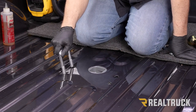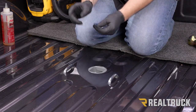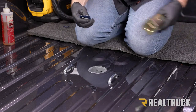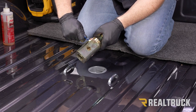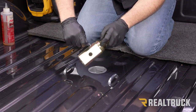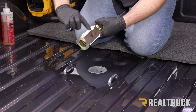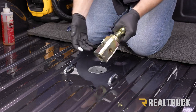Now deburr the holes we just drilled. Then open up the lithium grease provided with the kit and apply it to all four corners of the pin, rubbing it in on each corner. With the pin pulled, go ahead and drop the hitch in.